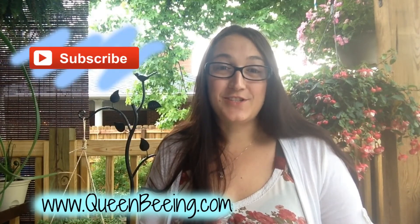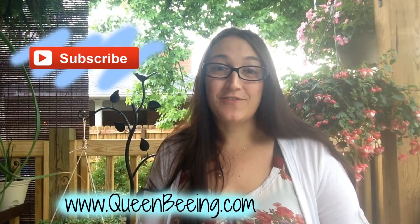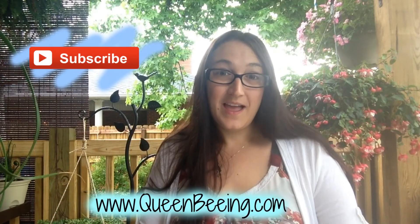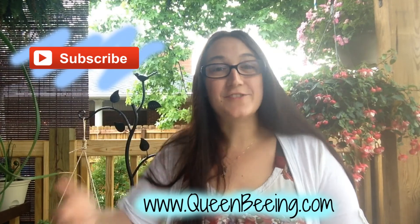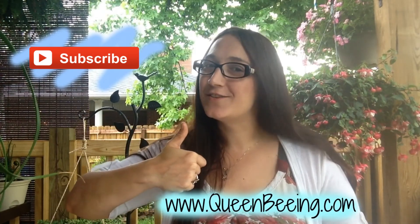Before you go, don't forget to subscribe to my channel for daily DIY Pinterest videos. You can also find me on my blog at QueenBeing.com, Facebook, Pinterest, and Vine at MelinaThePinterestQueen. And don't forget to give this video a big thumbs up. Thank you and I will see you tomorrow.